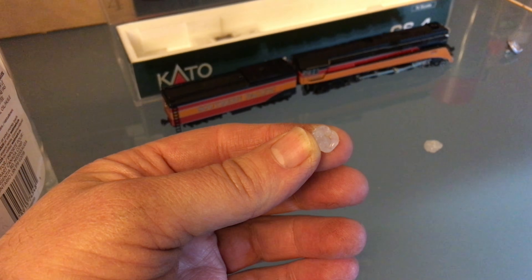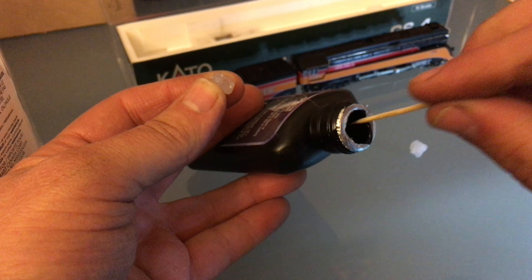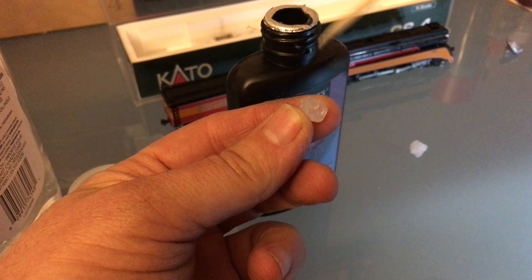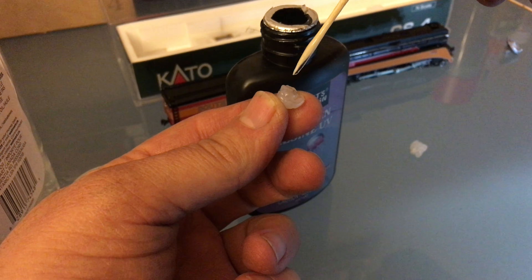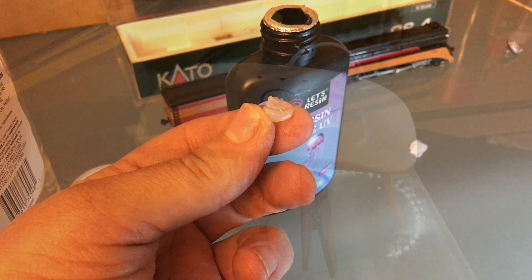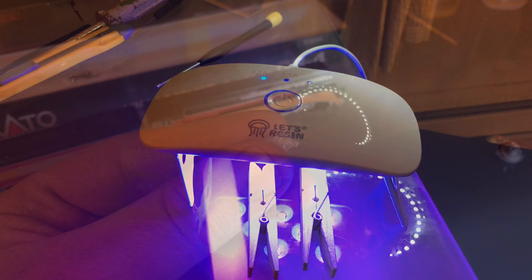This process works for me — I've used it before. In fact, there's a video where I introduced that technique; I'll put a link to it in the description. So I just put some UV resin in the mold. I like to use a toothpick — I find that works best. Then we're going to put that under the UV light; it takes about five minutes for it to solidify, and then I've got a nice part.